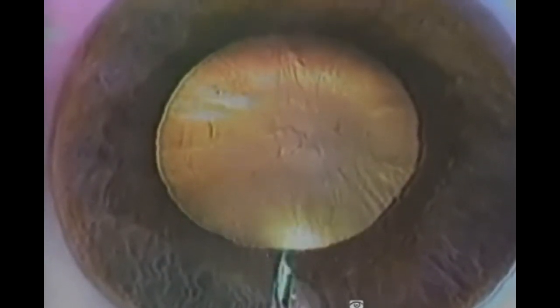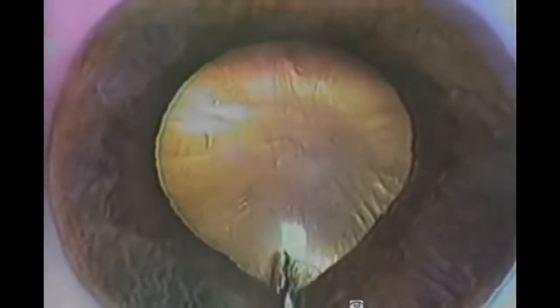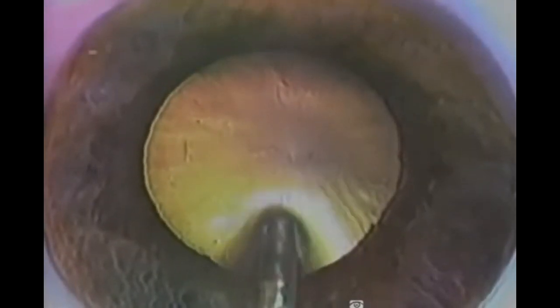The cataract surgery begins with a 1mm diamond knife incision, followed by a small puncture anterior capsulotomy made with a 26-gauge needle. A viscoelastic is injected to separate the cortical fibers. The silica quartz optical fiber is introduced and directed towards the lens nucleus. Excimer laser radiation is transmitted via the fiber into the lens nucleus, resulting in FACO ablation.